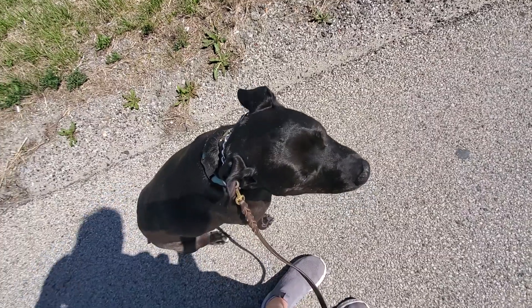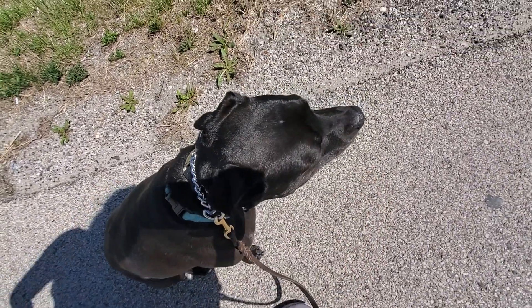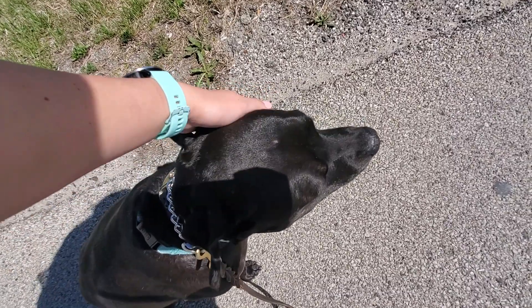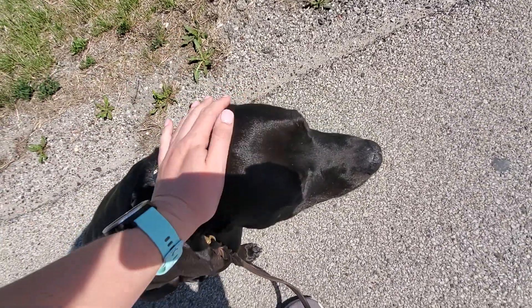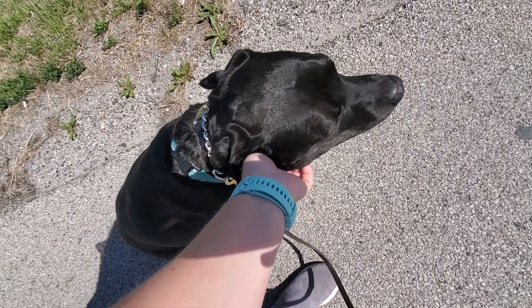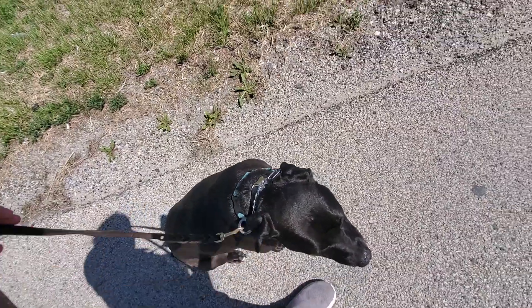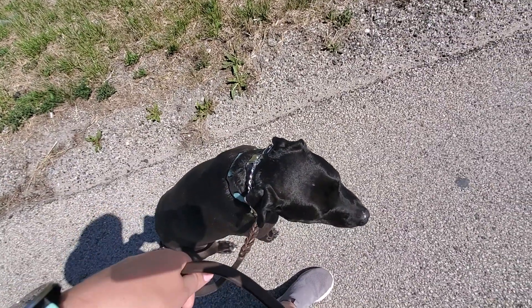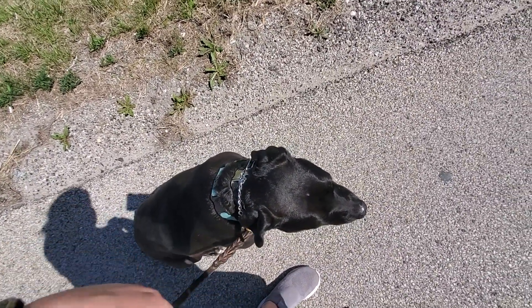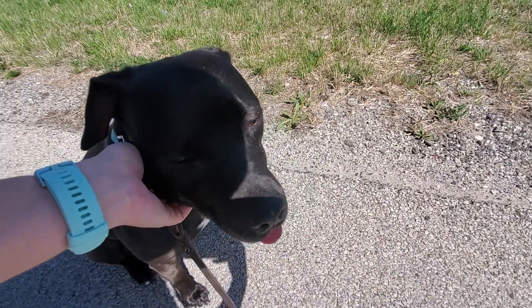So again, we want to bring treats on our walks with us so we can reward Stella when she's doing a good job. And then use the leash to remind her when she is walking ahead or not following the command. There should be no constant tension on your lead — nice and relaxed, only using the tug and release as needed. And that is the command heel with Stella.